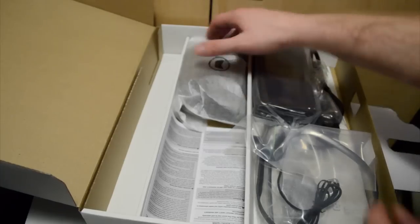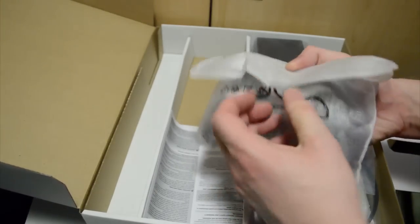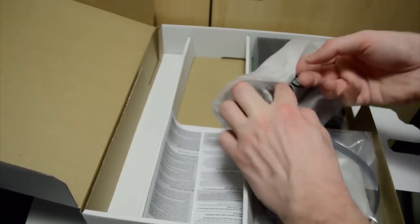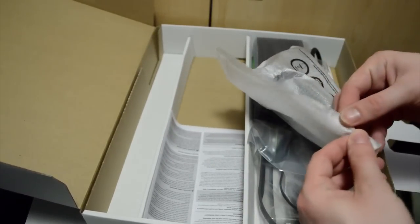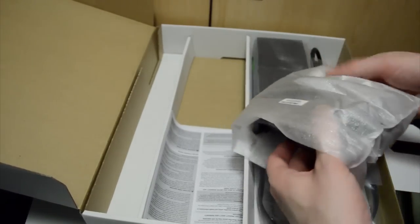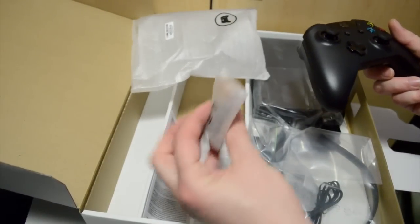And the controller. Good stuff. Once I get into this thing. This is probably not the biggest sell, but I cannot really play with the PlayStation controllers. My hands get so numb. I think it's because of the size. But anyways, we get some batteries with it too. That's really nice of them.